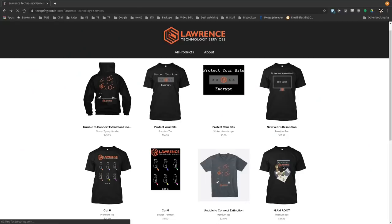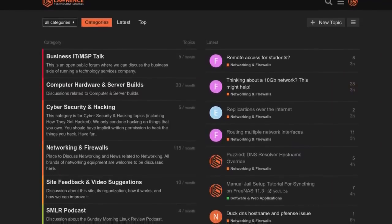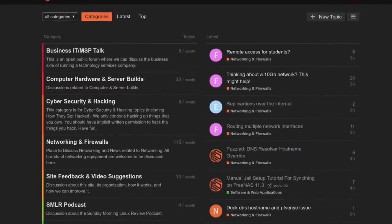We have a wide variety of shirts that we sell, and new designs come out randomly, so check back frequently. And finally, our forums — forums.lawrencesystems.com — is where you can have a more in-depth discussion about this video and other tech topics you've seen on this channel.